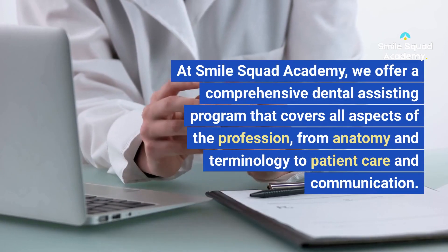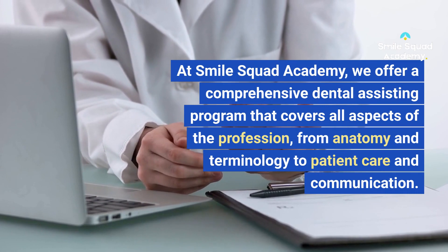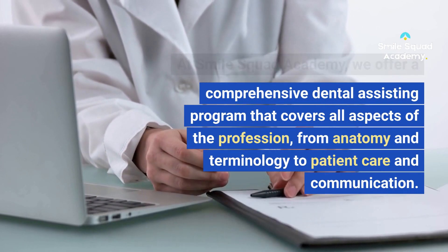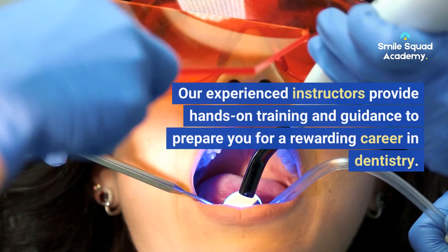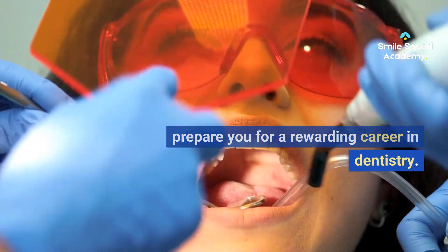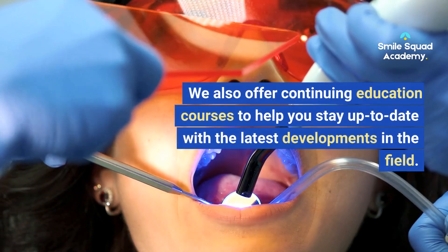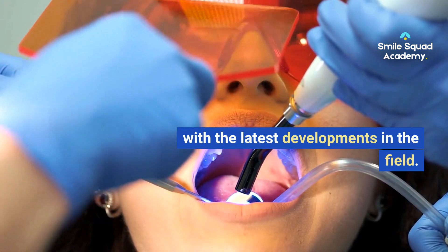At Smile Squad Academy, we offer a comprehensive dental assisting program that covers all aspects of the profession, from anatomy and terminology to patient care and communication. Our experienced instructors provide hands-on training and guidance to prepare you for a rewarding career in dentistry. We also offer continuing education courses to help you stay up to date with the latest developments in the field.